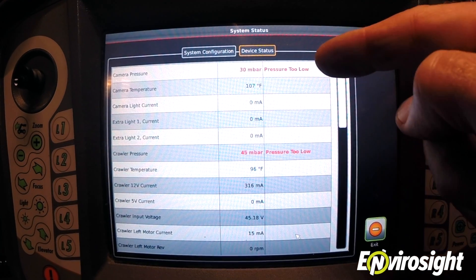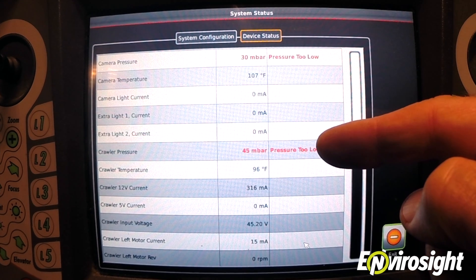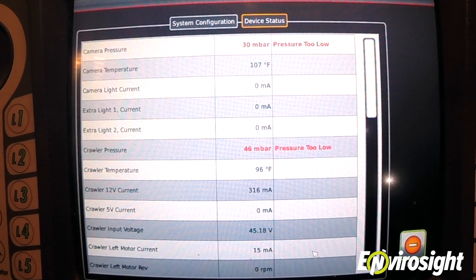In this case, camera pressure is too low at 30 millibar and crawler pressure is too low at 45 millibar. The minimum threshold for pressure in ROVERX system components is 500 millibar.